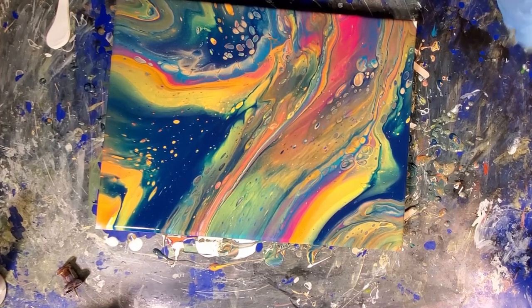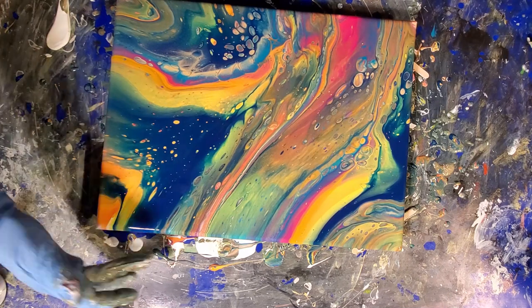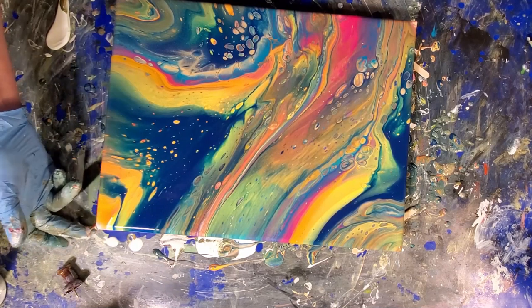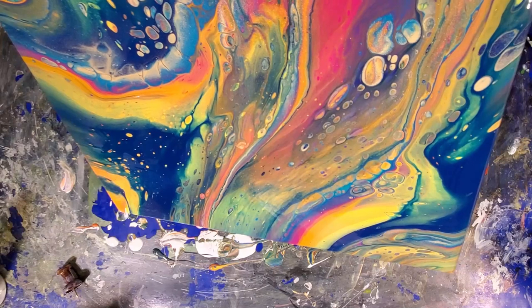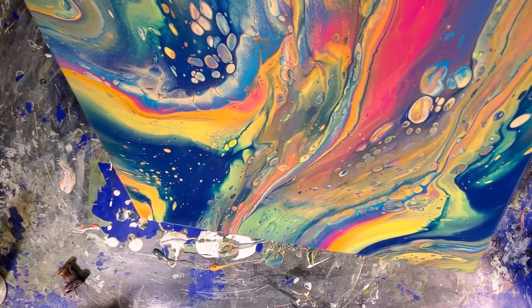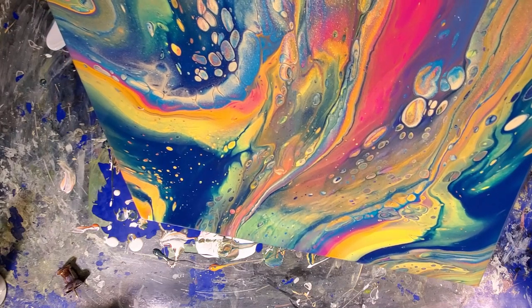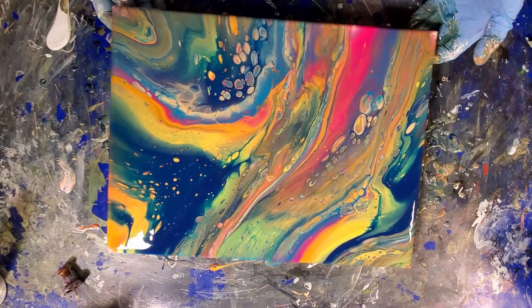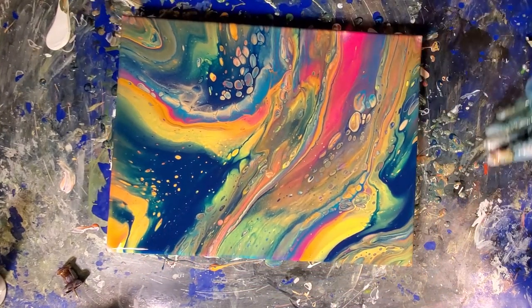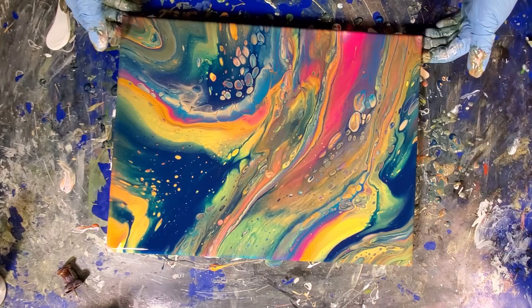I'm going to tilt this a little bit more. Now I'm working on composition more than getting paint off, because I really don't need to take off much more. I just want to move things around, keep more of what I like, and ditch anything I don't like.